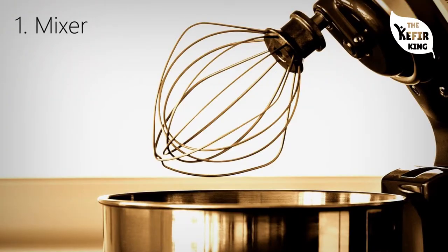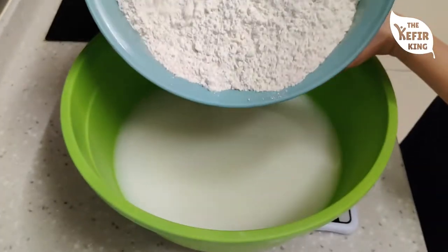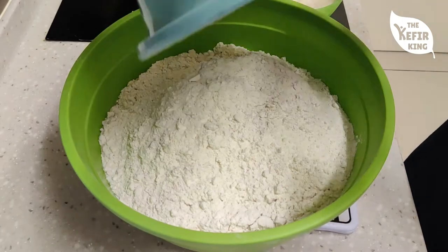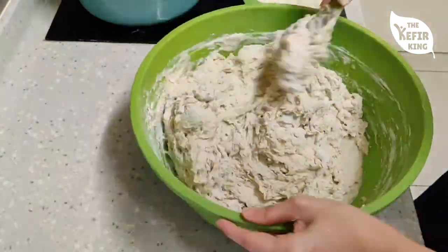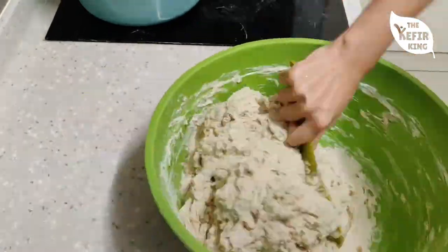The first piece of equipment that you can easily replace with a much cheaper version is your mixer. A lot of people use a mixer to mix the ingredients, but if you don't own one, a very easy replacement is just a big mixing bowl and a big spoon. Put all your ingredients in the bowl and mix it all together with your hands — it might take some getting used to, but you can mix the dough quite uniformly with just a mixing bowl and a big spoon.